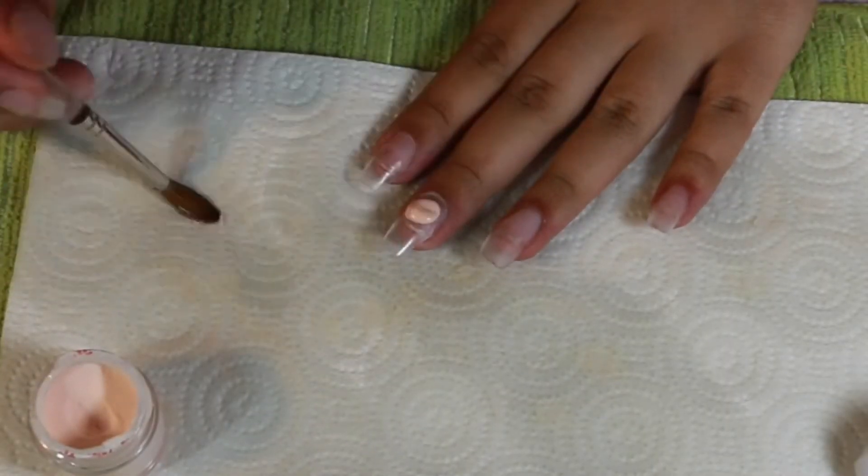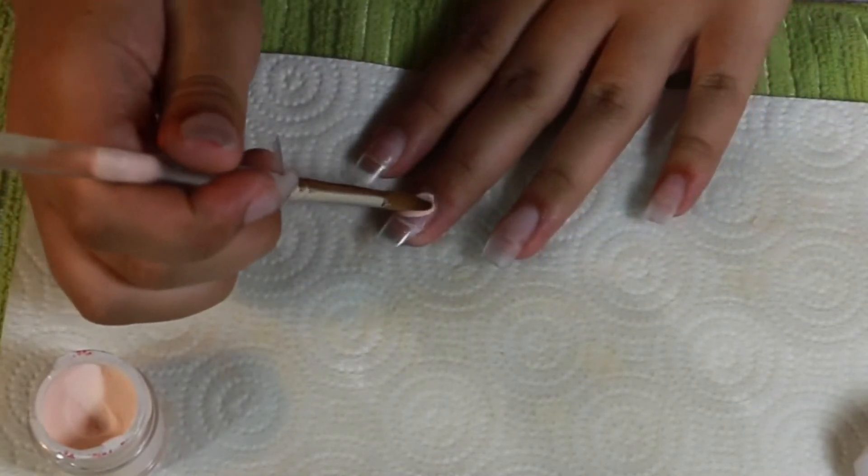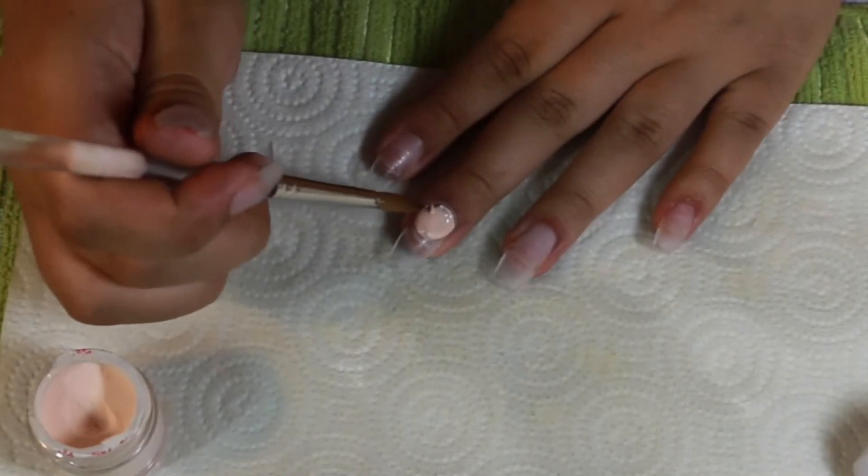Now I'm taking my Mia's Secret shell powder, which I got off Amazon, and we're going to be doing a glitter tip with it — basically where you cut off the tip at an angle and fill it in with glitter.